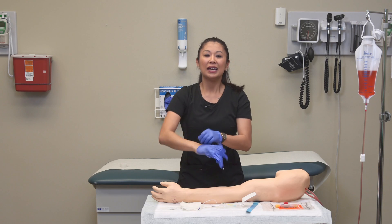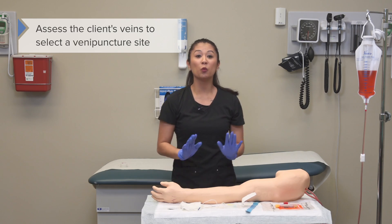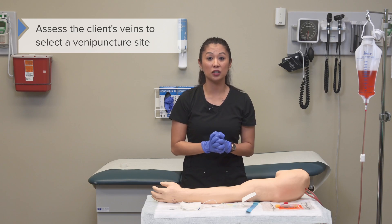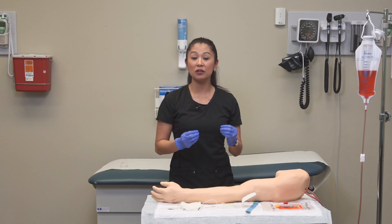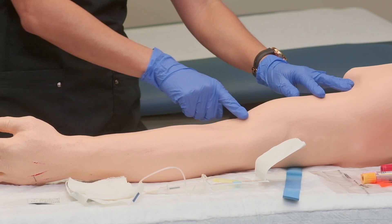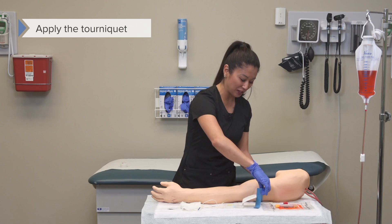When we don our gloves, it's important to assess the client's veins to select which venipuncture site we would like to use. It's very common to use the antecubital or AC site. Now we can go ahead and apply our tourniquet.